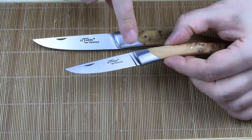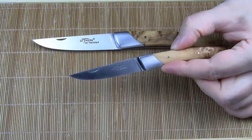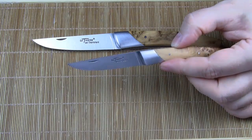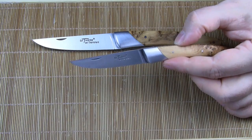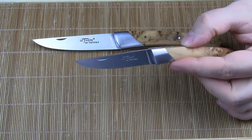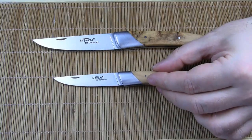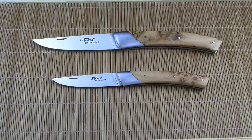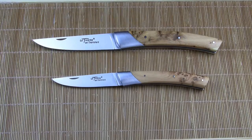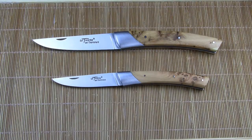Now for the blade. There is no stamp on the tang, but it's the same stainless steel that Chambriard uses for their complete Le Thiers family of knives. Chambriard calls it Acier Rasoir — razor steel — which in fact is 13C26. It's very similar to the well-known 12C27, just with a little more carbon. The blade shape and the overall shape of both knives are the same; both follow the same elegant, classic design of a Le Thiers knife.